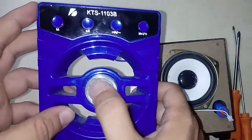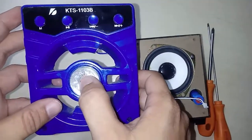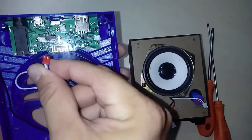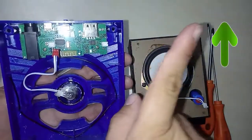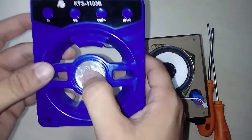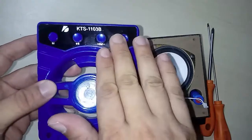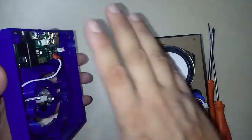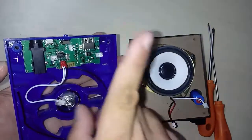If you want to disable the LED, you can do it by removing this connector. But I have a video that I will link here where you can disable this light show by pressing just one button, without having to disconnect it or disassemble the box.